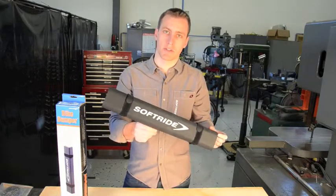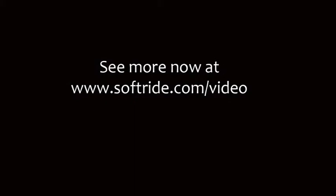This is a great piece from SoftRide. To see more video content, visit softride.com/video.